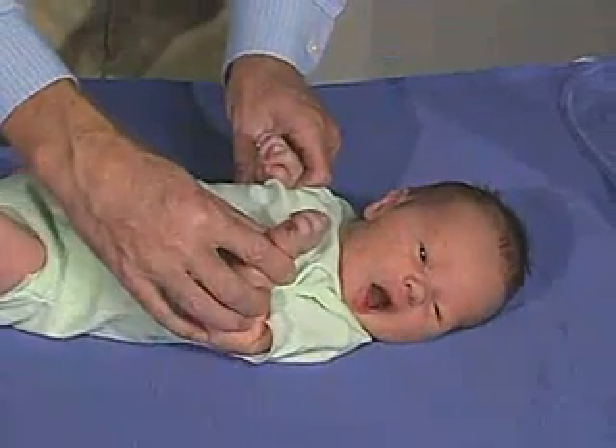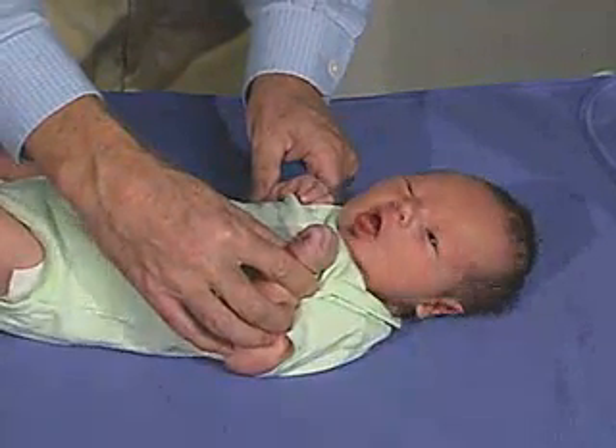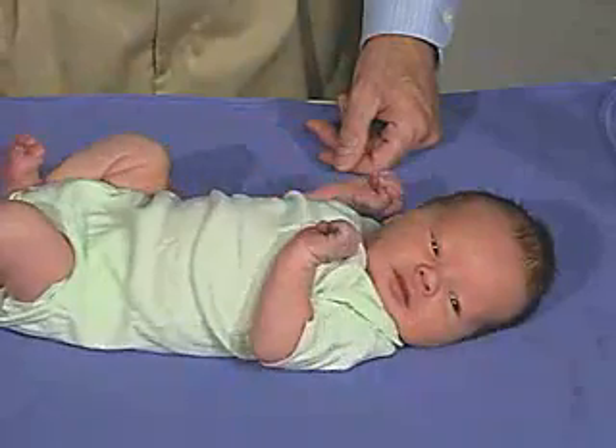We'll do that one more time. Keep the arms in flexion. And we'll extend the arms. Arms come back up into flexion.